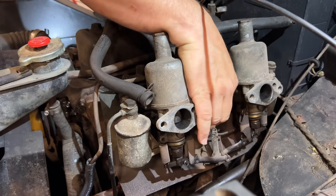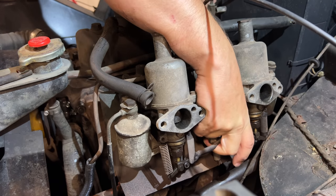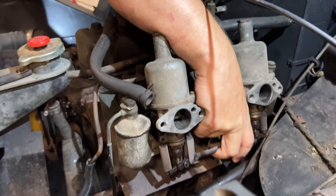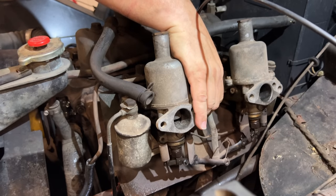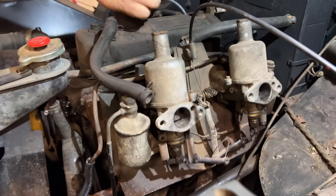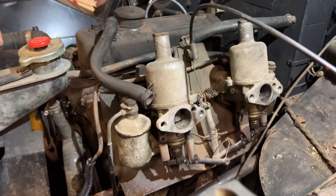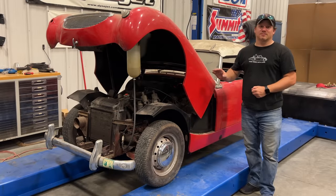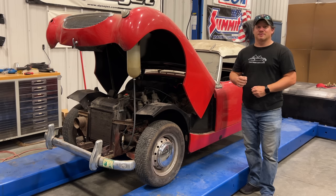It wants to run — trying to work the throttle and the choke at the same time. Okay, it looks like it runs! That's all I have time for today. It's been a long time coming to get barn sprite number three up and running. Now that the engine runs I'm more motivated to get this car finished, so if you want to see more videos like this comment below and click subscribe.